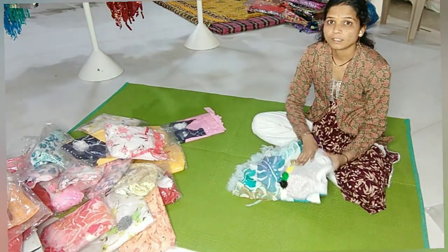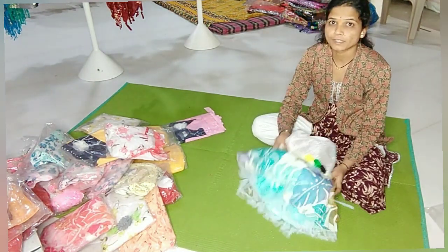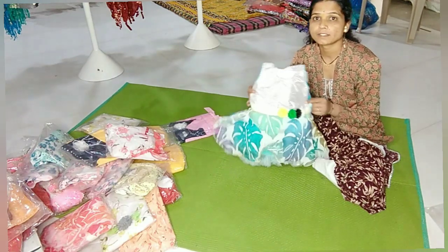Hello friends! Welcome to my YouTube channel. Today I am going to show these props.